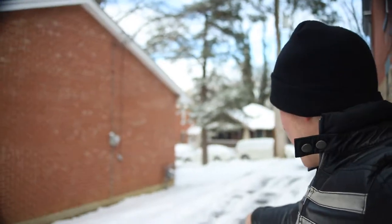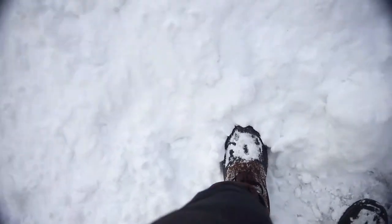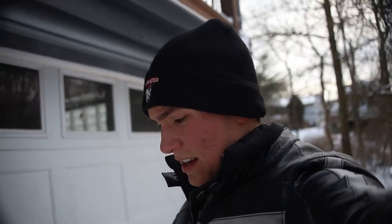Gonna be honest — the snow is actually piling up pretty high. I've moved hardly any out of the driveway so far, but it's already about three feet high — definitely up to about my knee. So I would say this igloo is definitely going to happen.